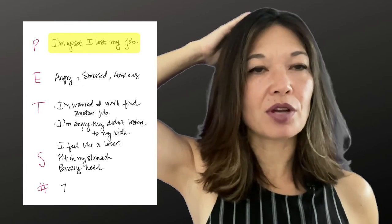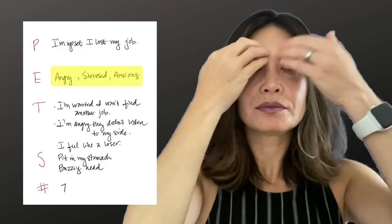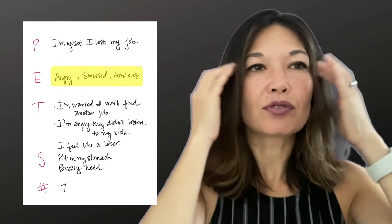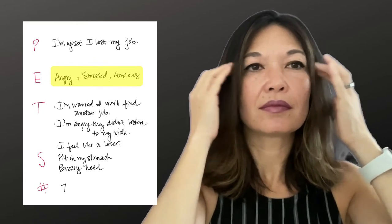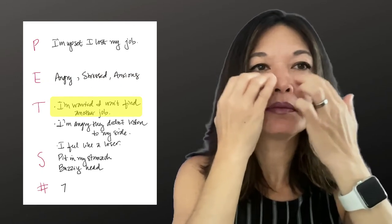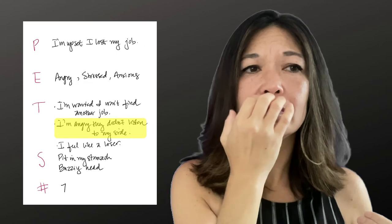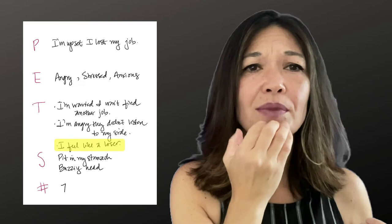I'm upset that I lost my job earlier this week. I feel angry. I feel stressed and anxious. I'm worried that I'm not gonna find another job. I'm angry they didn't listen to my side of the story. I feel like a loser who gets fired from an entry-level job.